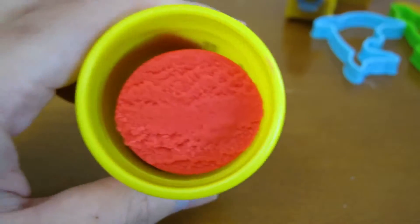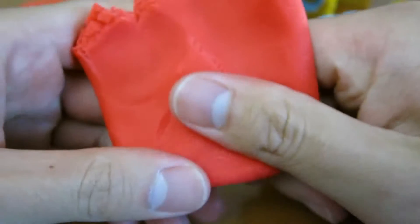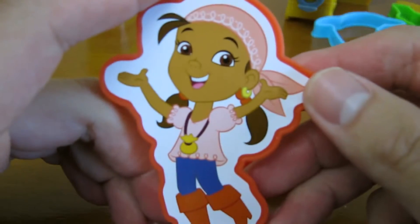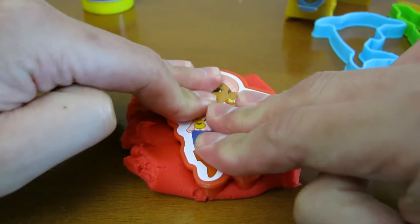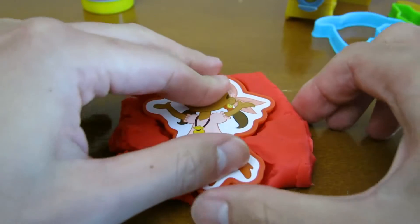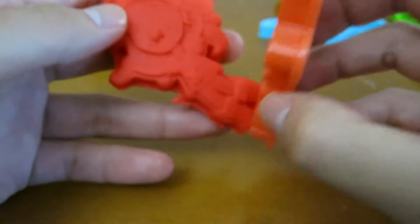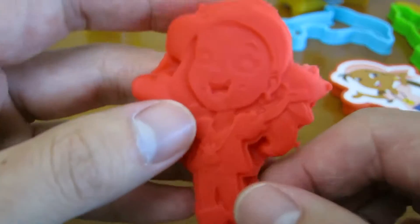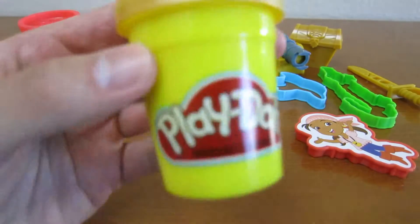Now let's use our red Play-Doh to make an Izzy stamp. And here's Izzy — hi Izzy! Now let's use our gold Play-Doh to make a treasure chest.